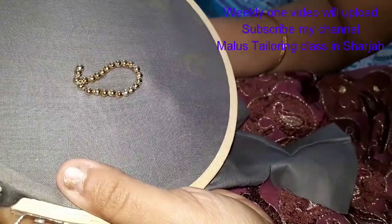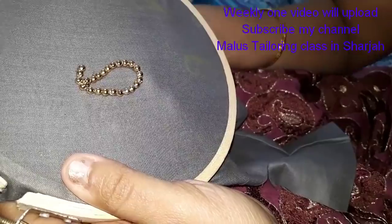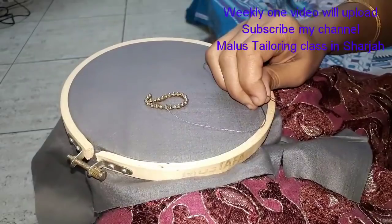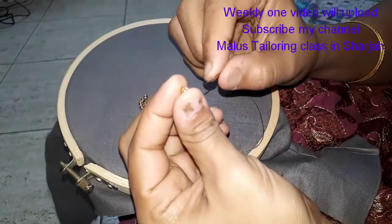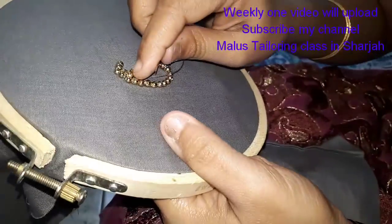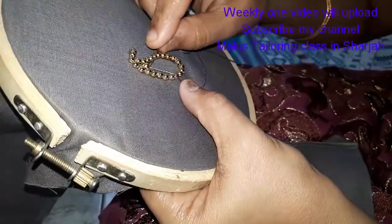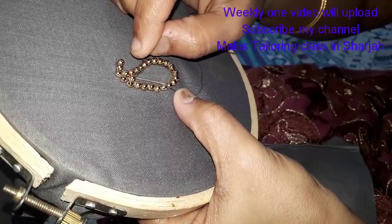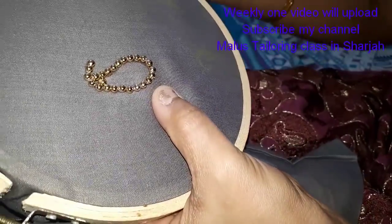Then you need to do the gap. Just a couple of stitches. You can use this as a design. You can fill it in the same way and design it as a plain cloth. You can use it as a small piece.